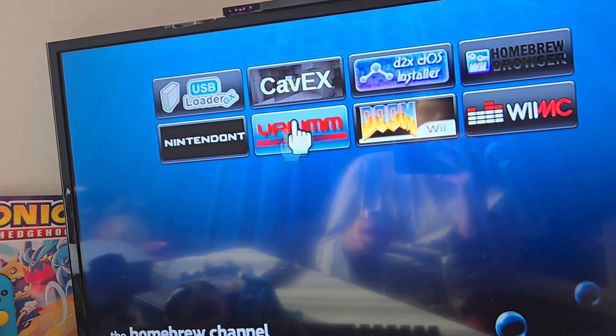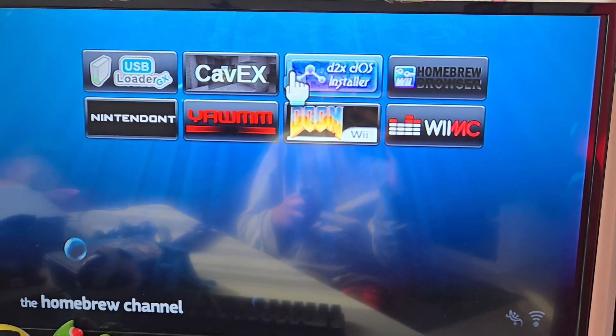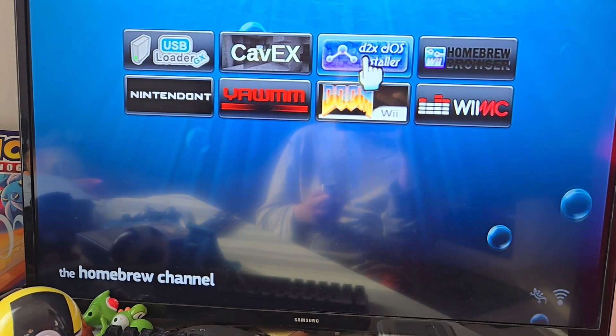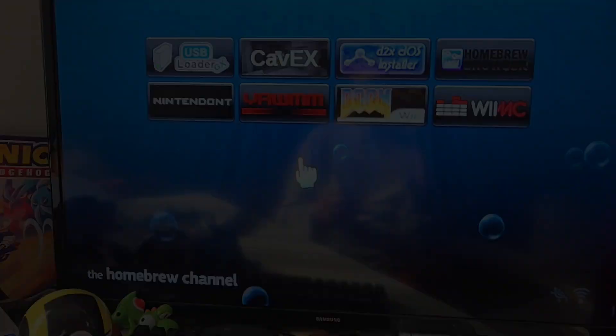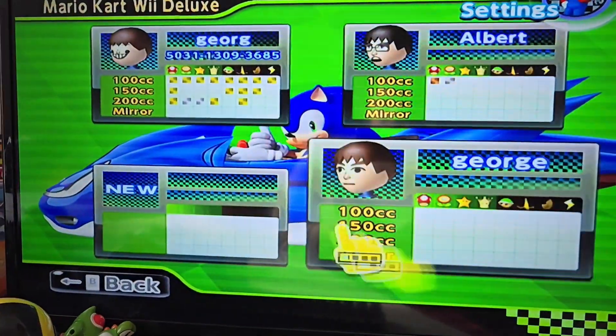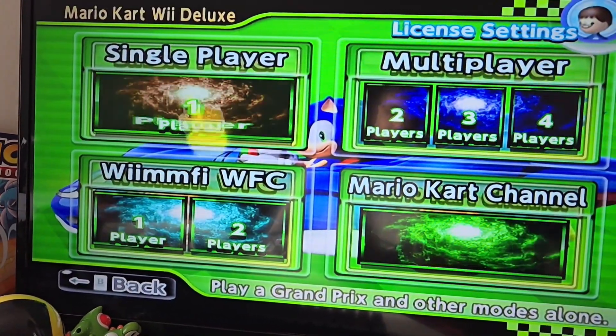The other stuff I have isn't too interesting, so we'll move on to the Mario Kart mod, also known as Mario Kart Wii Deluxe. I'll be using the green version, which has characters from different games for this video. It's a pretty good mod. It has all the saves from the original Mario Kart Wii, and it also unlocks every map and every character right from the get-go, which is pretty good.